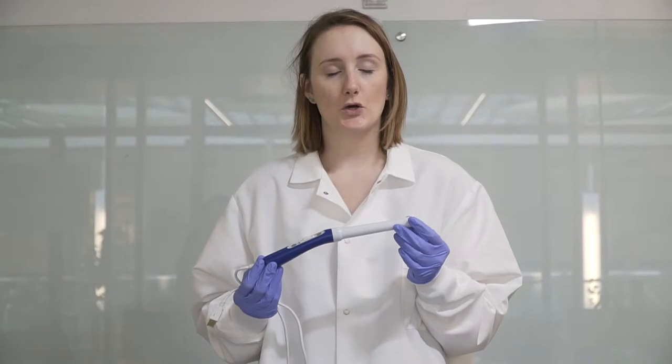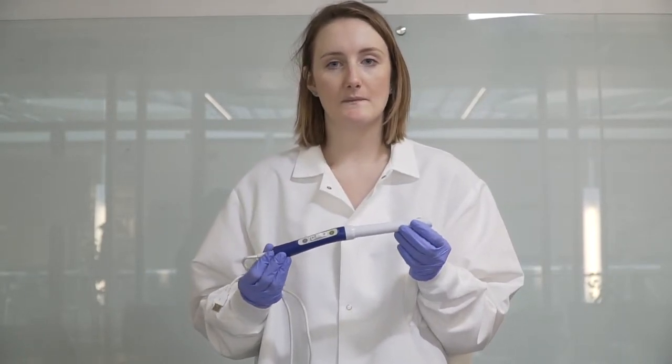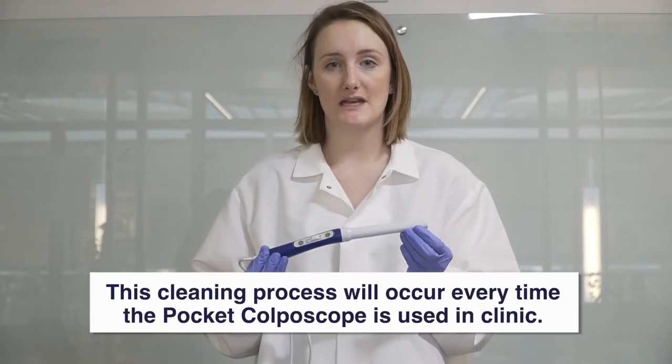Before we discuss how to use the pocket colposcope, we are going to learn how to clean the device and prepare the materials needed to clean it. The device is reusable as long as it has been cleaned according to guidelines. If you are not sure if the pocket is clean, clean it again. It only takes 20 to 25 minutes.